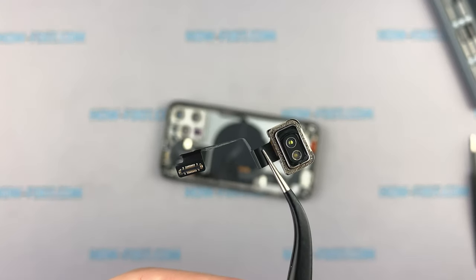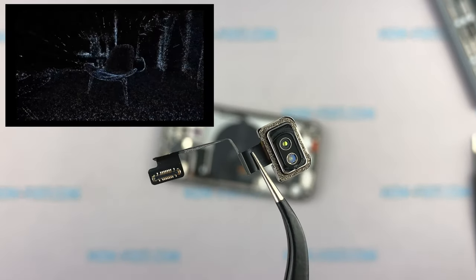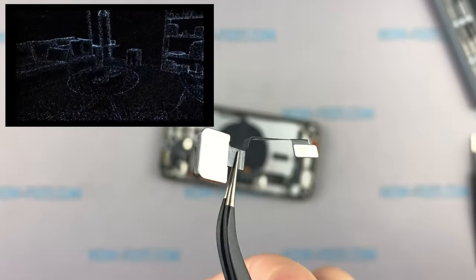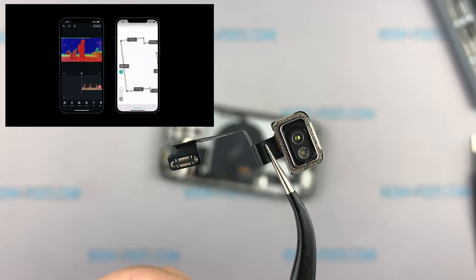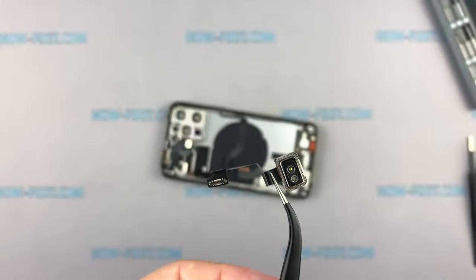Now we have the LiDAR cable. This is the same sensor that Apple showed at the iPhone 12 presentation. The LiDAR sensor improves the quality of photos, especially in low-light conditions. With this sensor, the iPhone also makes measurements in space more accurately. It is great that the sensor is separate from the camera module and can be easily replaced.